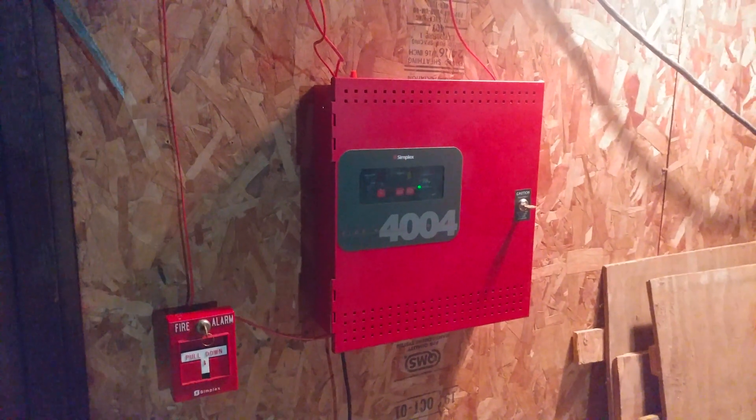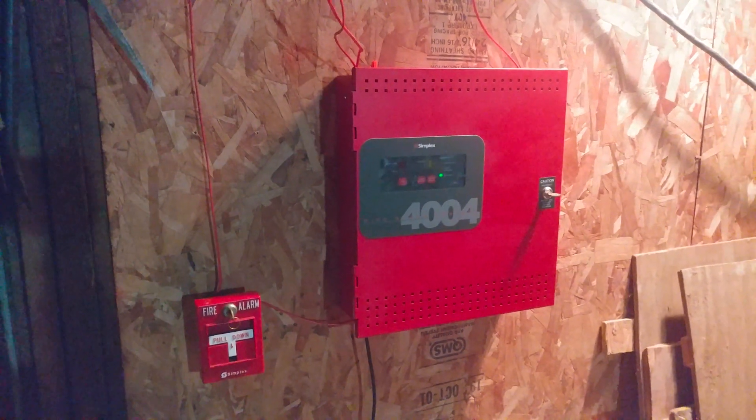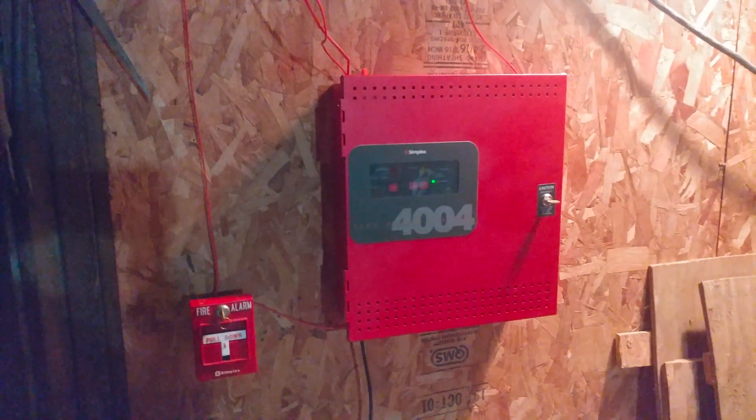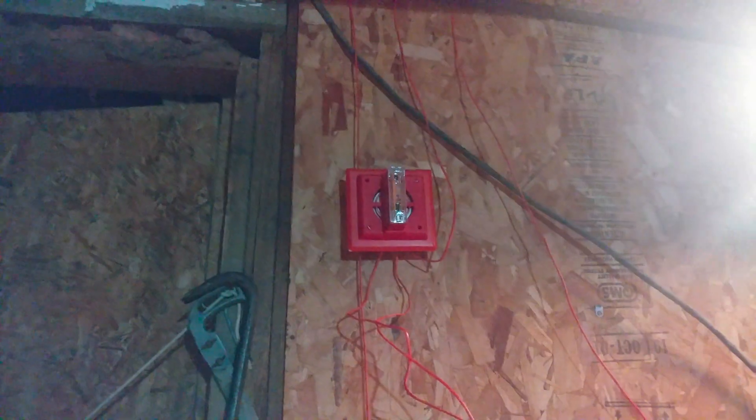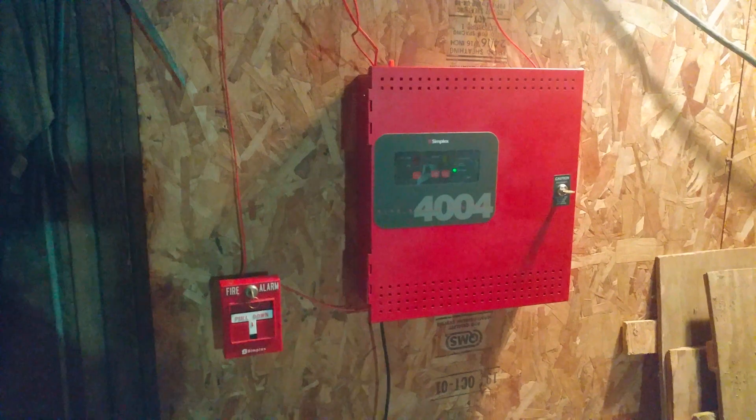Last system test I did the True Alerts, if any of you guys remember. As promised on the last system test, I was going to do both electromechanical and electronic. I always stick with my promises, so for today's system test we're doing both electronic and electromechanical. Let's get started with devices.